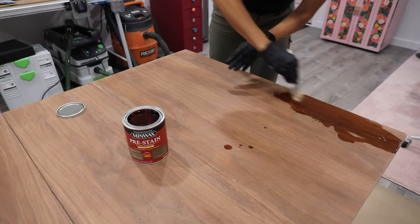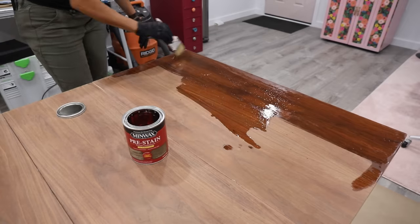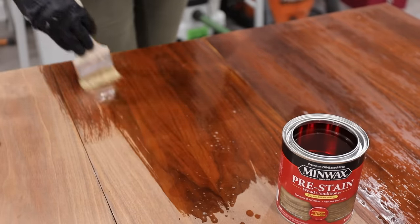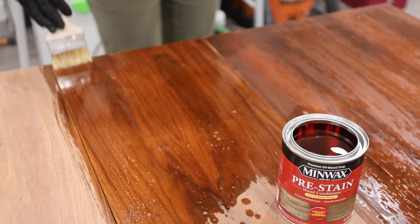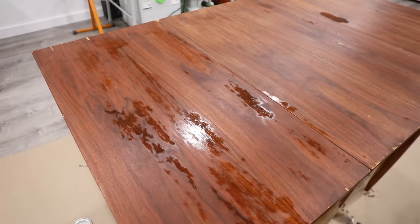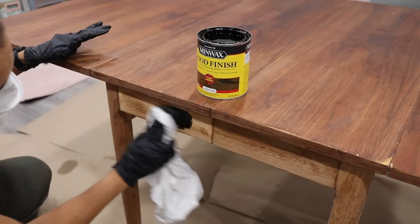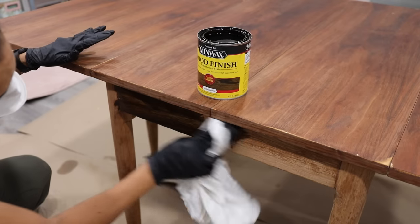You definitely want to use a pre-stain wood conditioner — this is so important. I'm using the oil-based one because it depends on what finish you're doing; since I'm using an oil penetrating stain, I have to use the oil-based pre-stain. Think of it like foundation when you're doing makeup — it sets the stage for even, smooth coverage. Apply it, wipe it off in about 10 to 15 minutes, let it thoroughly dry per the can instructions, then move on.